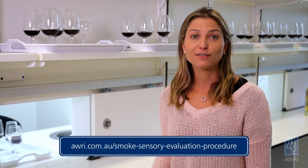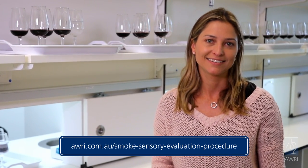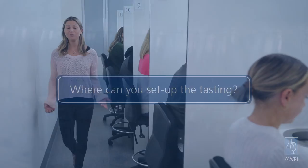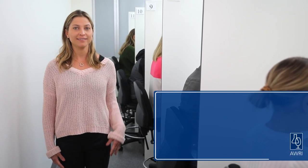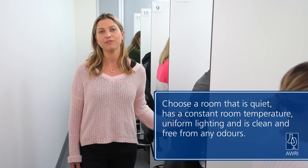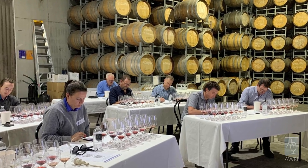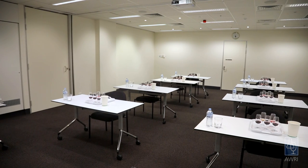This video is complemented by a detailed written method available on the AWRI website. Where can you set up the tasting? You don't need a sensory laboratory like this one. Choose a room somewhere that is quiet, has a constant room temperature, uniform lighting and is clean and free from any odors. Some regions have used a winery tasting lab, a cellar door, an office area or a meeting room like this one.